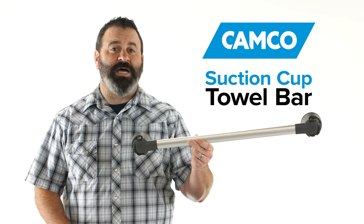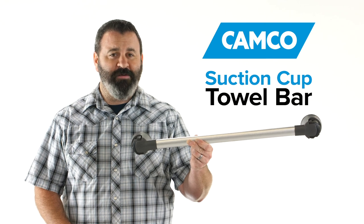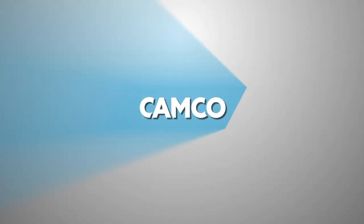So there you have it, the suction cup towel bar from Camco. If you don't have one, you should get one today. Camco.net